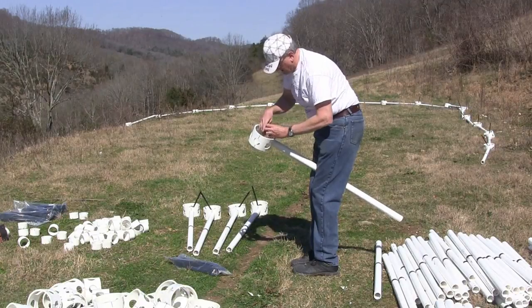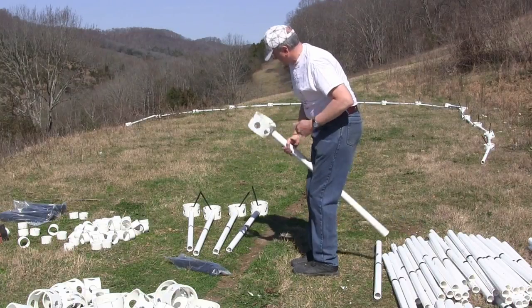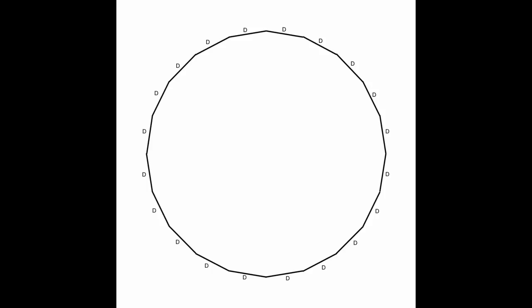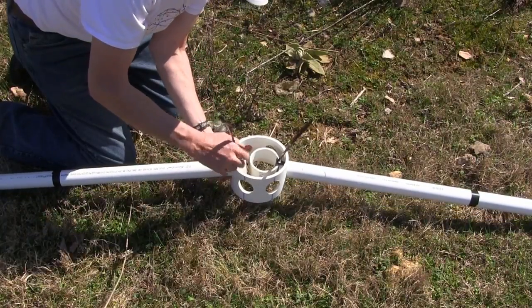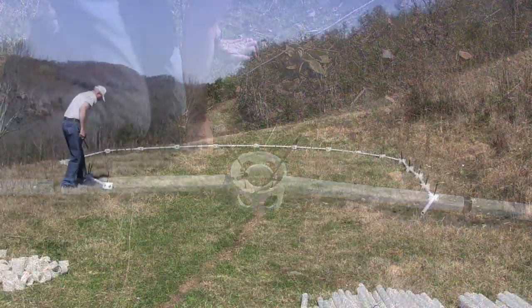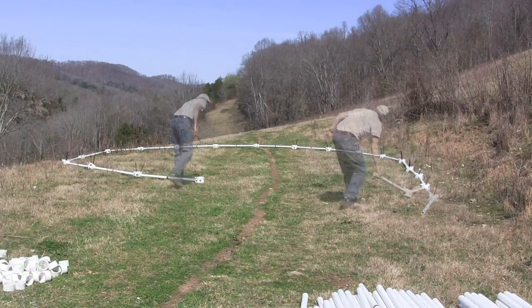Attach 20 black D struts to 20 blue 6-Way Hubs for a foundation ring. Lay the struts and hubs in a large circle. Attach the struts together using 250-pound heavy-duty zip ties. Pull the struts into a circle and make sure the circle is even on every side.